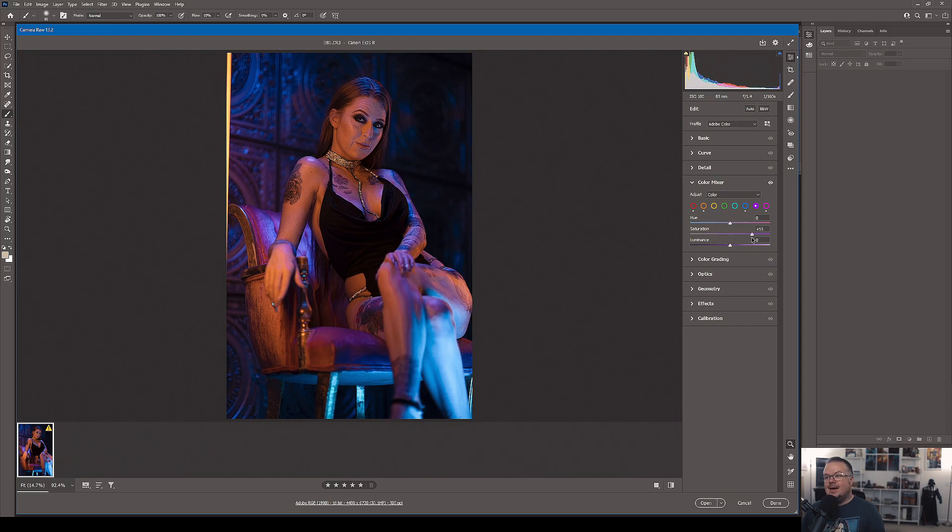Purple is prominent in the background areas and around her legs. I love the color — blue is my favorite, purple is right behind it — so I want to push purple values a bit. Watching her legs carefully to avoid weird tones, I land at saturation plus 20 for purple with hue and luminance at zero. Moving to cyan: it's really only present in her right shin, so there's not much to worry about there. That wraps up the Color Mixer for this first smart object pass.